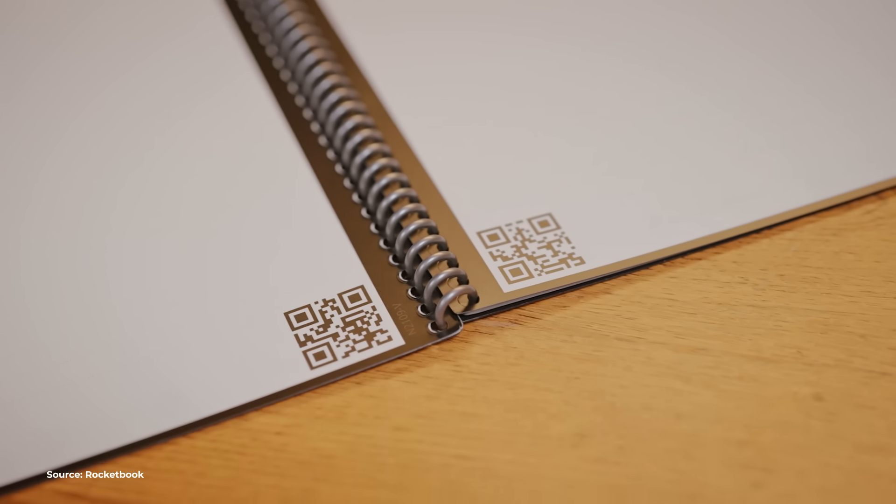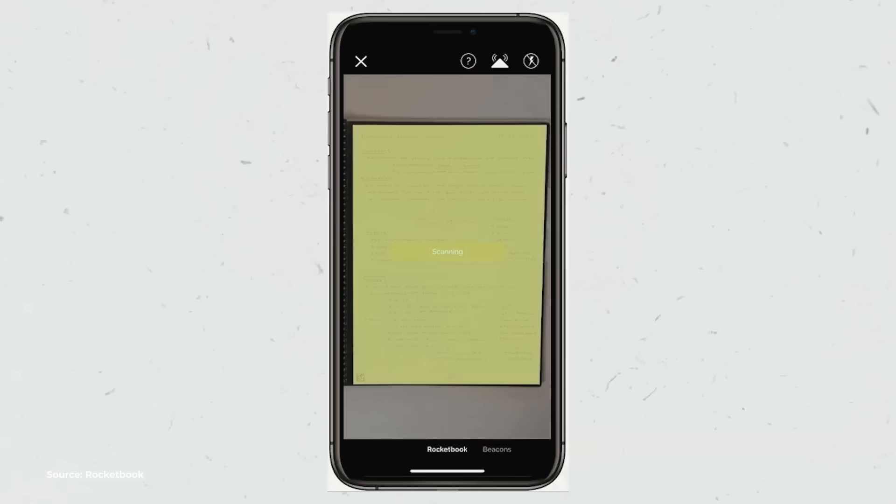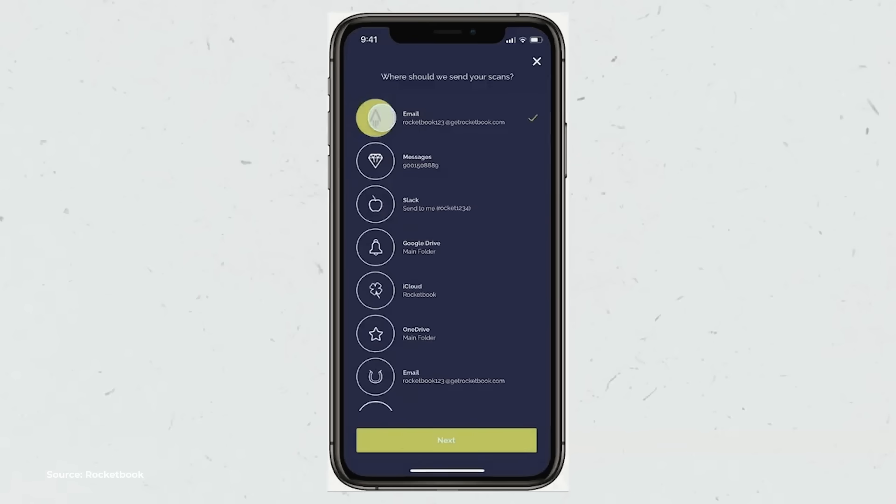Imagine going through your notes and your friend says, 'Can I borrow your notebook?' You just say, 'Give me your phone, I'll send it to you.' Instant email. On a more serious note, sharing these pages is super easy. See this QR code? The app can detect those and send it to pre-saved destinations like Google Drive or email.